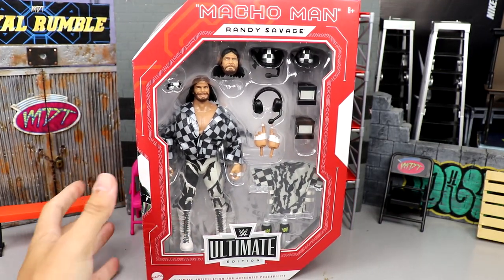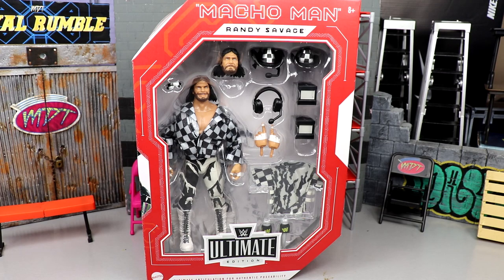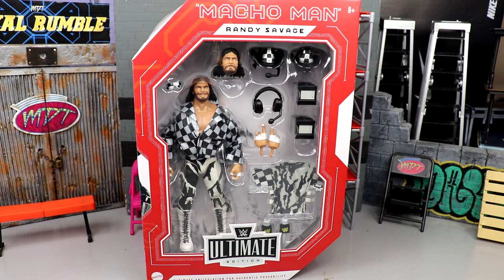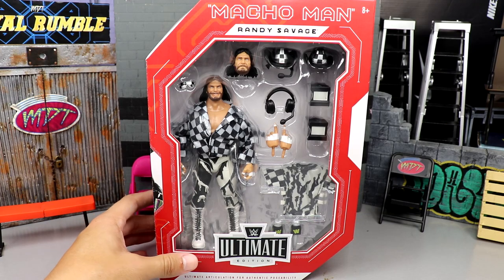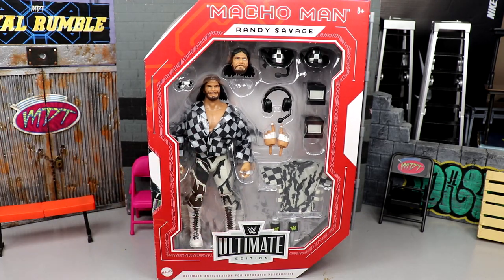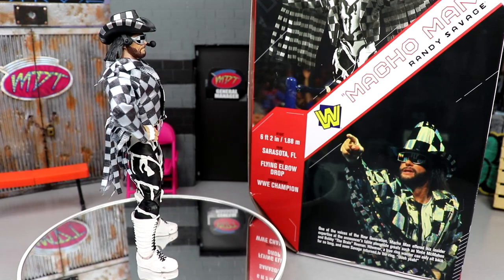Since it's supposed to be iridescent and it's not — it's just black and white — I feel like that's going to take away from the figure a little. But that is our packaging for Macho Man Randy Savage. Let's crack him out, find out what he's about, see the accessories. You can't get this anywhere but the aftermarket since it was a crowdfunding project.